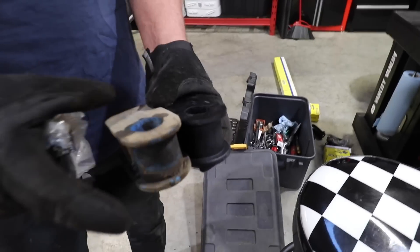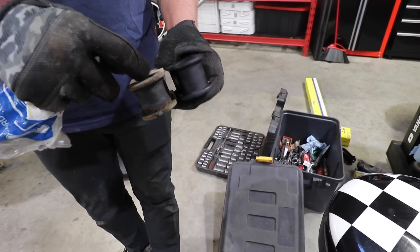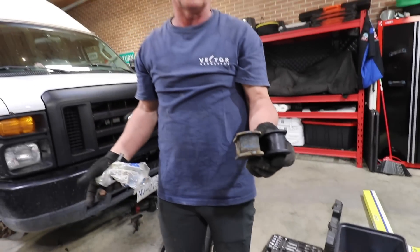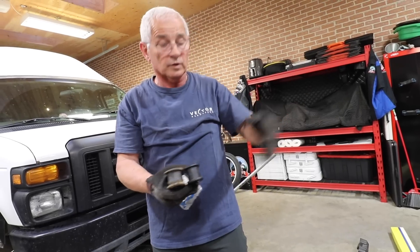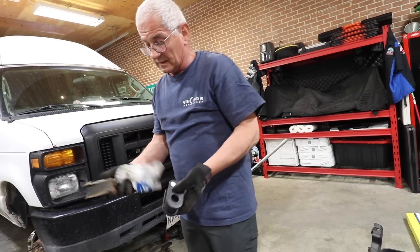That bushing wasn't worn out 100%. I can see when it's all gone it starts flapping, but this was still doing okay. It wasn't making any noise in the front end — especially when you go on the gravel road. This wasn't clunking.